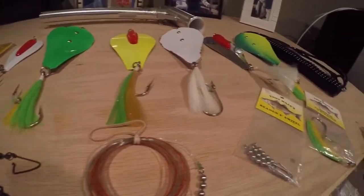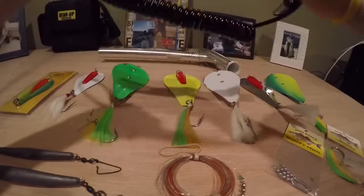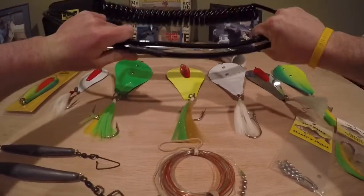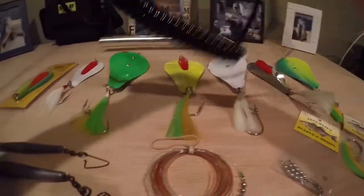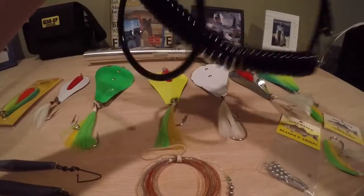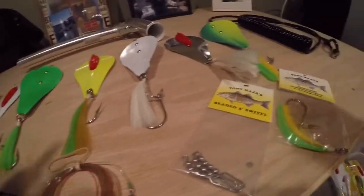One thing I forgot to mention — we have the safety cord, Tony Maja. Just to be safe, we attach this to the clamp on the reel and clip it on. We have the loop on here that ties to the cleat, just in case we ever did lose control of the rod. Just rather be safe than sorry.